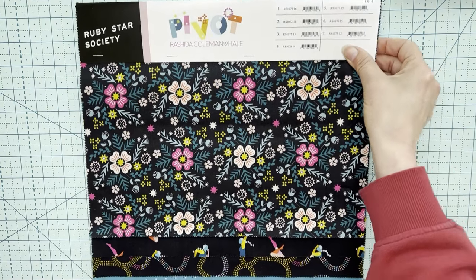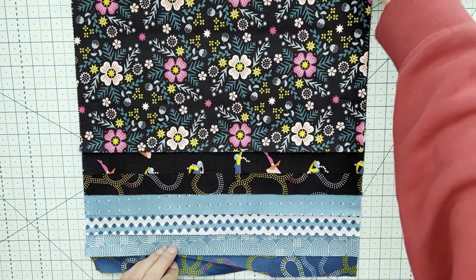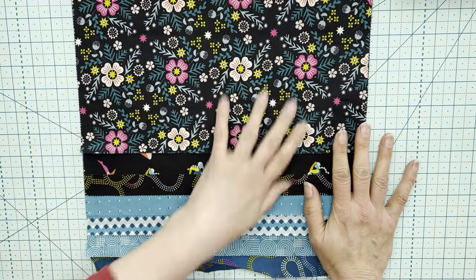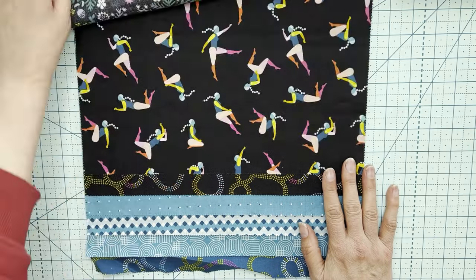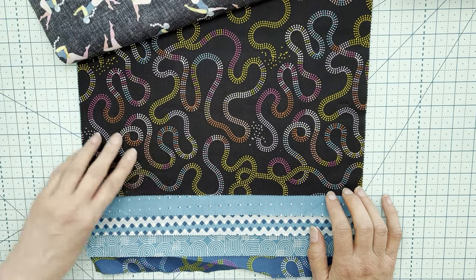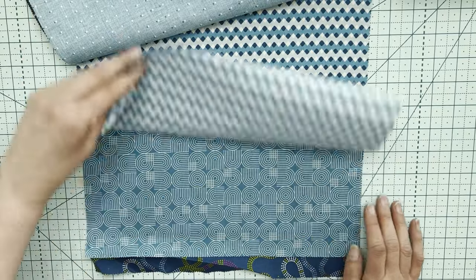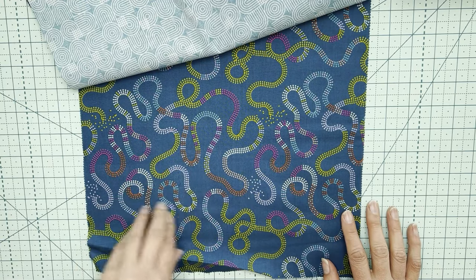This is Pivot by Rashida for Ruby Star Society. Hopefully you can see all of them. This is really pretty — there's nothing better than actually seeing the fabrics and having a feel of them. You get to see the colours so much better, and the size of the print you really get a good feel for. There's a lovely print with girls doing yoga, jumping and all around. A lovely swirly print, some dots that are a bit offset — wow, that hurts your eyes if you stare at it too long. Very mid-century modern kind of print, and that loopy one in a different colourway.